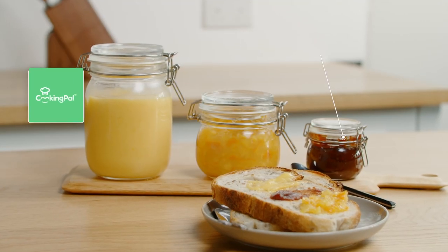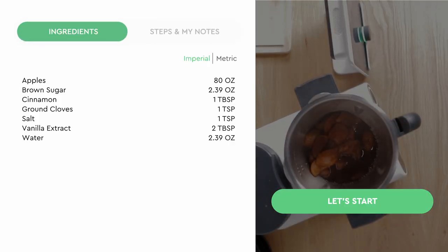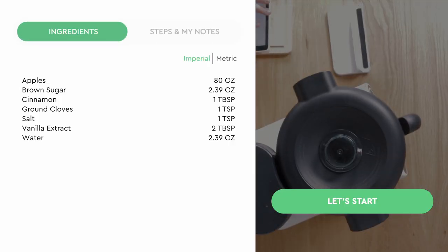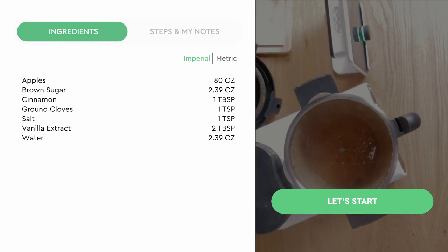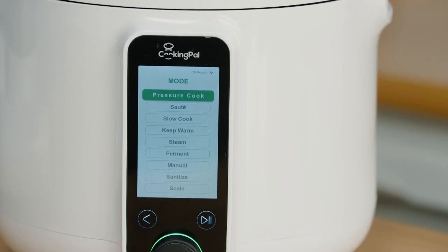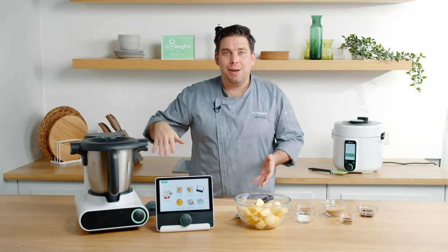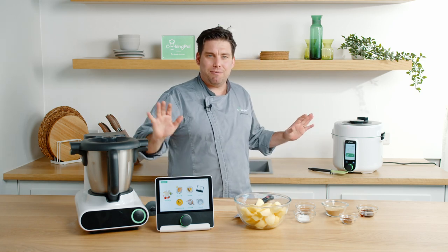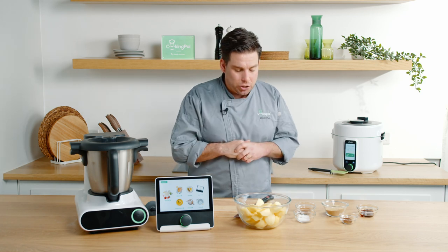The first dish we're going to be making is our apple butter. This is a fantastic recipe because it's completely vegan, dairy-free, lactose-free and gluten-free. We're going to be utilizing our brand new product Pronto, which is our pressure cooker, and also Malto as well — a really good multi-device recipe to show and maximize how important both of these things can be within your kitchen.